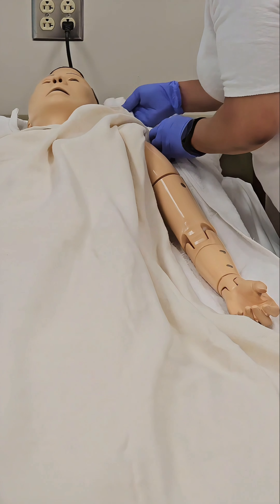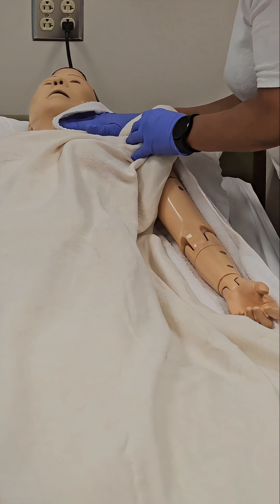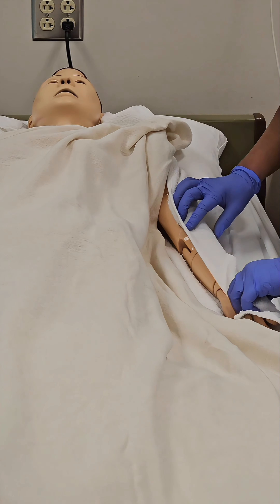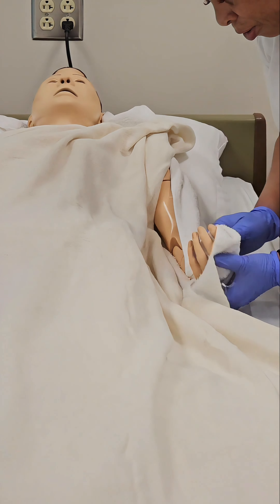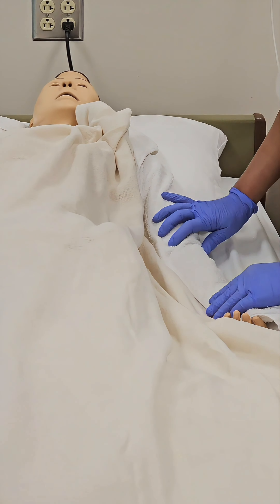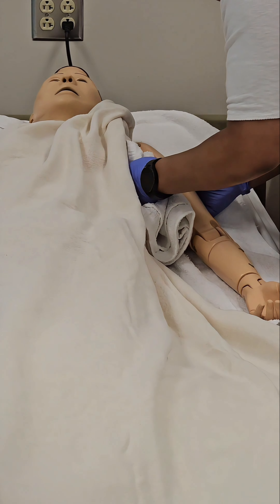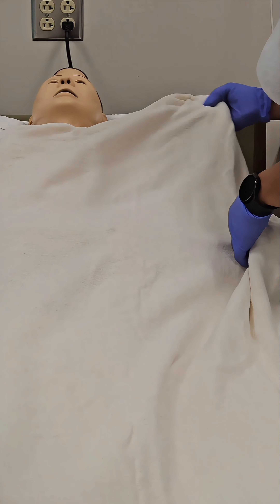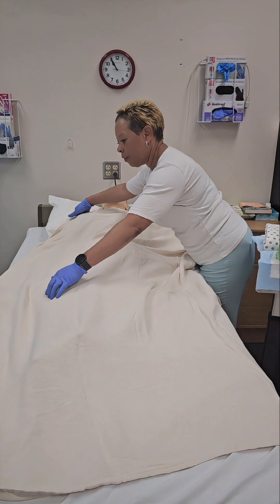After washing and rinsing these areas, now you will dry this area. Dry behind both ears, the neck, the arm, hands, fingers, and between the fingers. Dry under the arm as well.